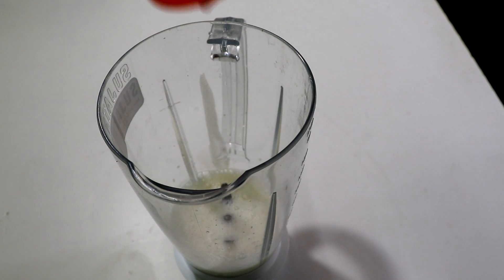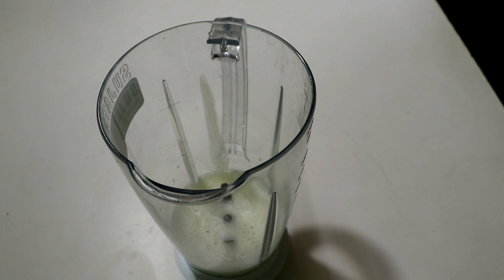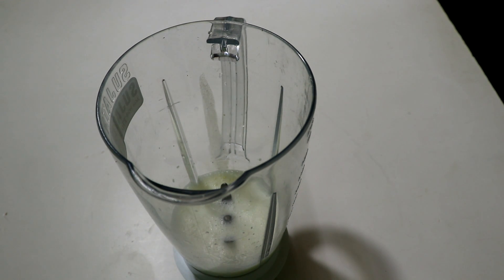We will add 2 cups of badam milk. 1 cup of halal is added to the mixer jar as well.